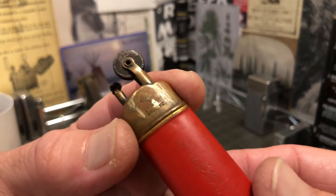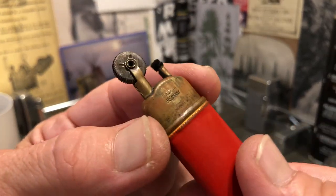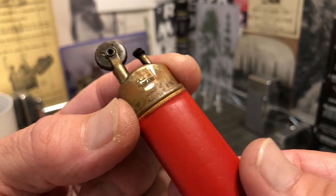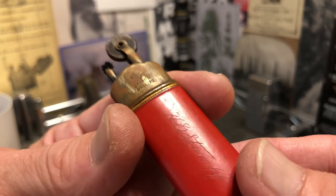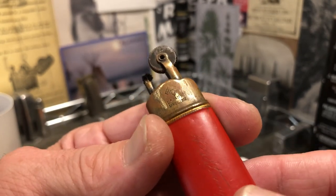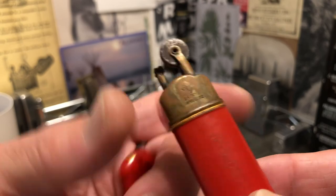I'm not going to light that again — as I said, it wasn't acting right as far as the fuel or the wick. So we're either going to sell it as it is or have another video on it. Until next time.